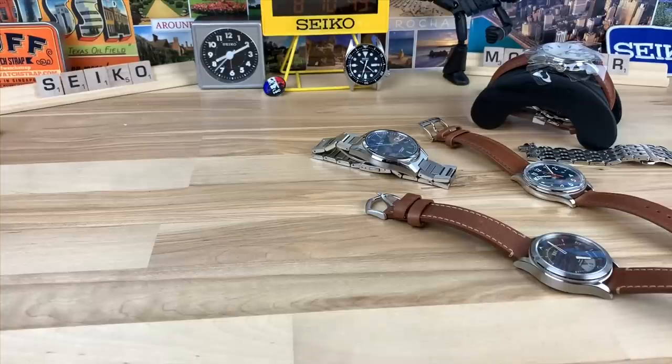All right, guys. I have a few watches that I'm going to do. I've got to trickle these out because I try to do too many at once and it just gets a little overwhelming. So I'm going to do just a batch of one, two, three, four, five, six, but only four of them here are in front of me.